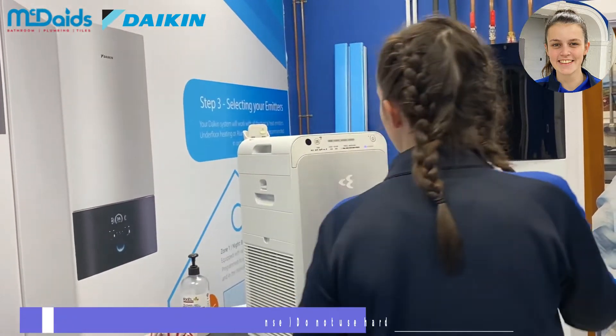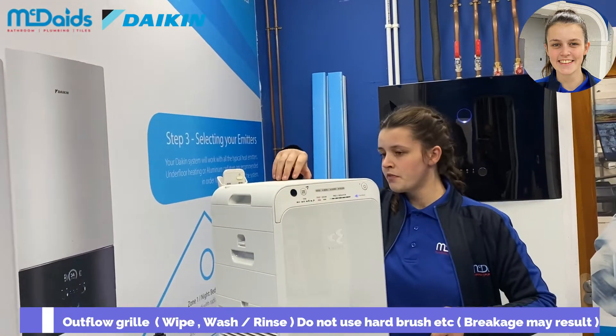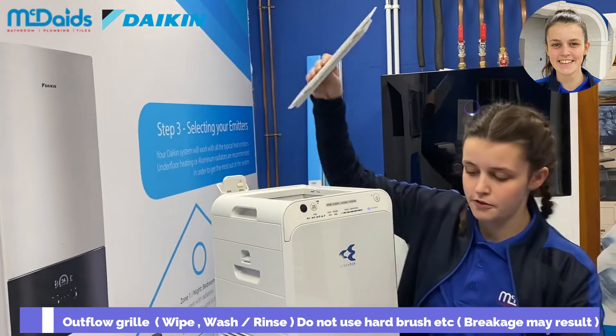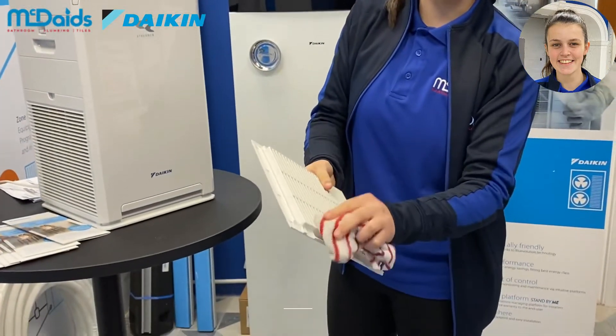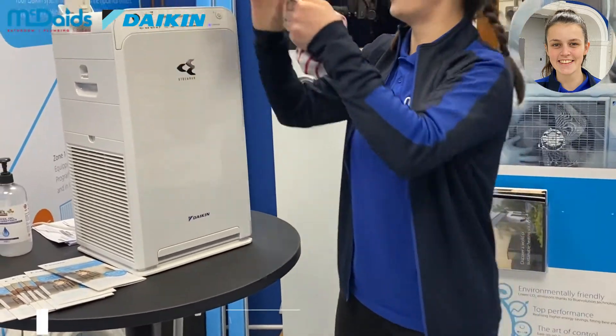And then at the top we have our outflow grill — we just take that off. This is where the air comes out and we just give it a wash and a rinse and put it back on.